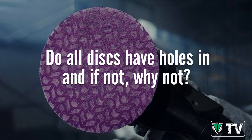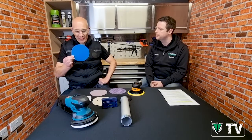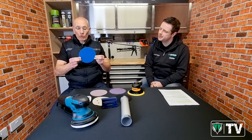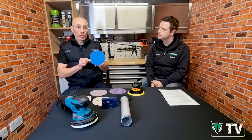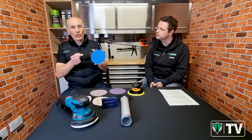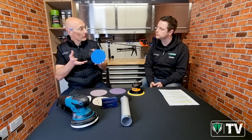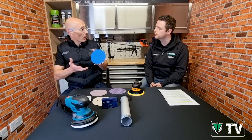I see you've got a blue disc there with no holes at all - what would be the application for that one? Not all velcro discs come with holes. Typically we sell this kind of product without holes to customers working with metal. The reason they tend to request products without holes is that metal can have burrs and sharp edges which, when they catch on the holes in a holed velcro abrasive disc, can tear it. So they prefer discs without holes.